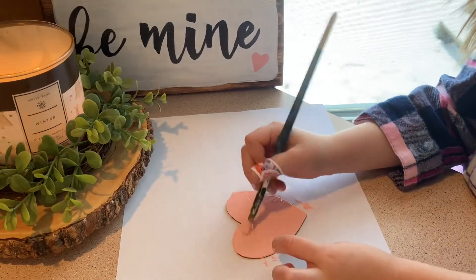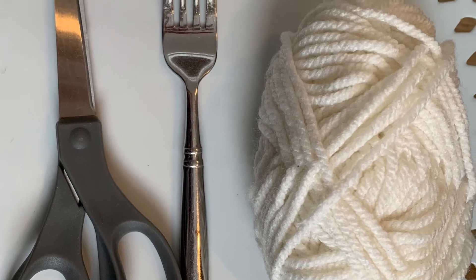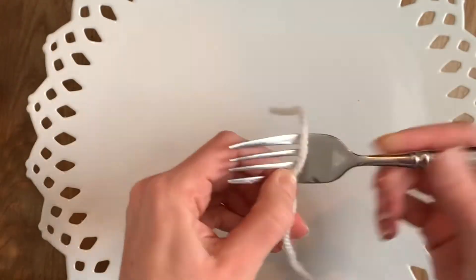She painted them blush pink. In order to make the pom-poms, I used yarn, a fork, and scissors.